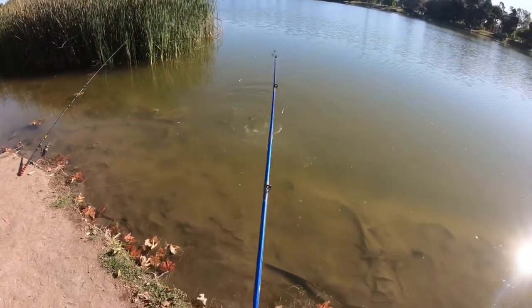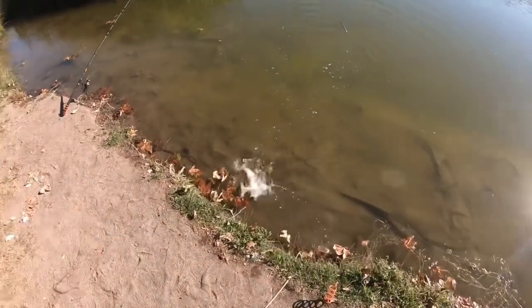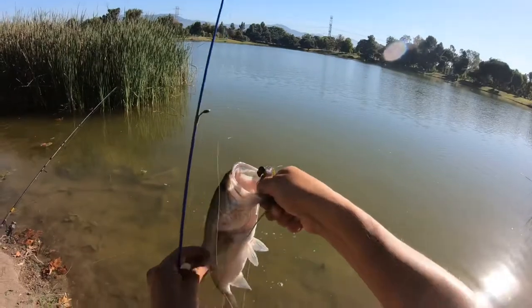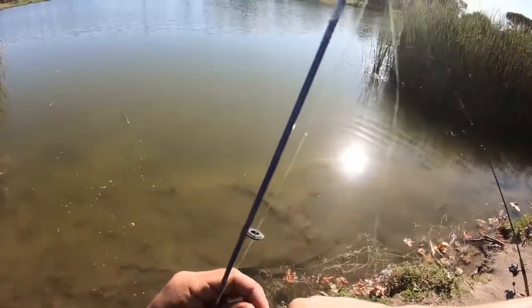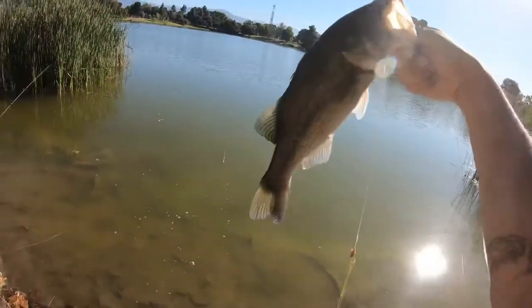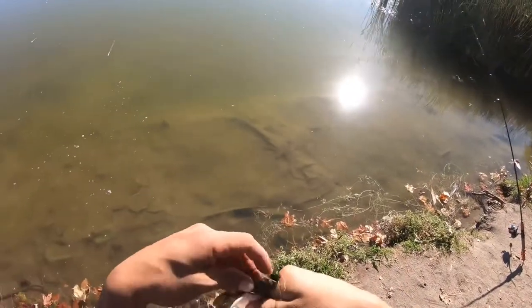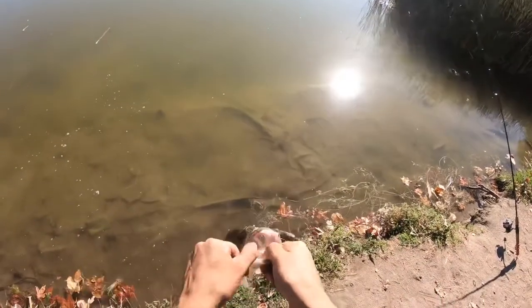Got me a largemouth bass! Yeah, got him. I seen him on the net rig jig head, or whatever it's called. Decent-sized bass, look at him! Check him out, yeah! This is cool, I gotta take a picture.